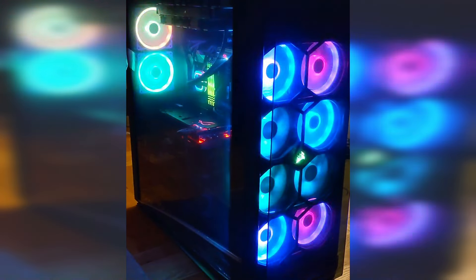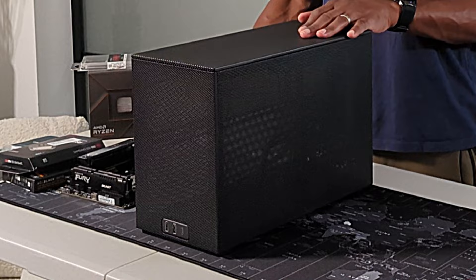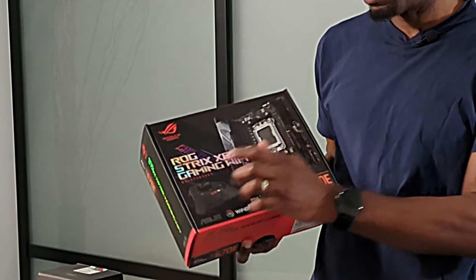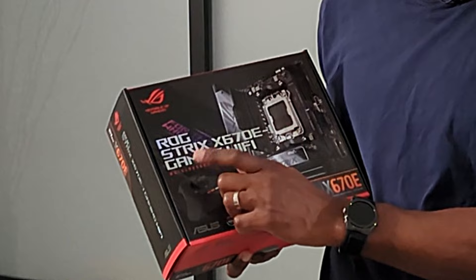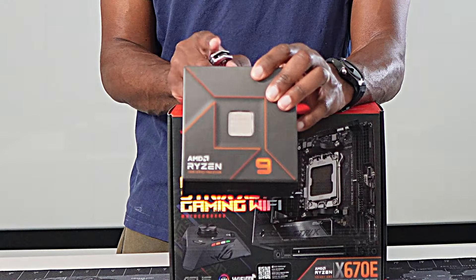My challenge: can I build something as powerful as this in a small, discreet form factor like this? Follow me after the break to find out.